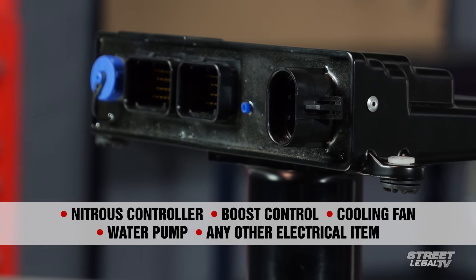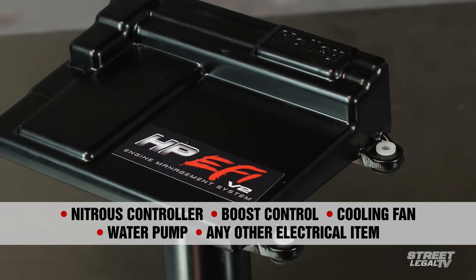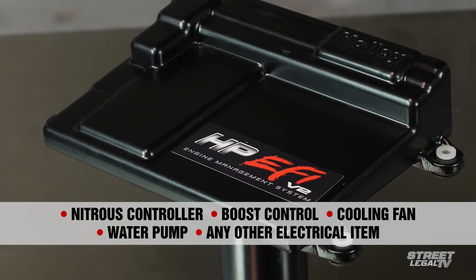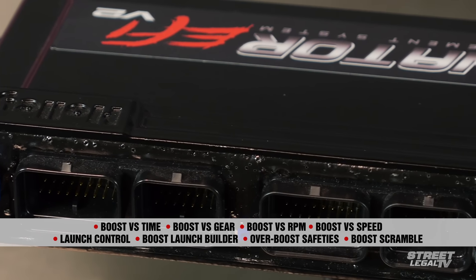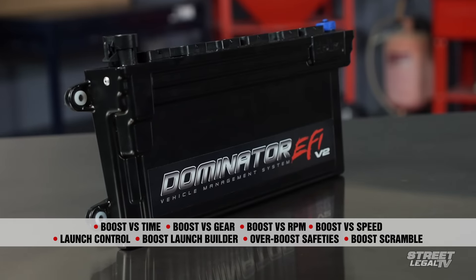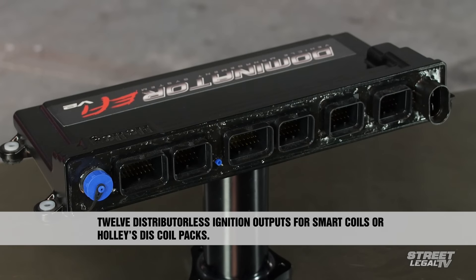The choice between the HP and the Dominator really comes down to whether or not you need those extra features, and whether you can use the extra input and output channels. The HP has got four input channels and four output channels, and those can get used up pretty quick if you're using all the features the system offers. Both the Dominator and the HP will run Holley's coil-near-plug ignition systems, or you can run a traditional CD box. The Dominator adds a second channel for dual wideband oxygen sensors, and has dozens of configurable 0-5 volt input channels, plus 20 positive 12-volt and 16 ground PWM channels that can be switchable or pulse-width modulated output signals.